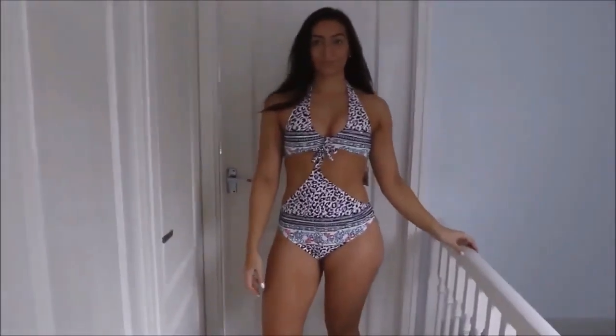That escalated very very quickly. Anyway, round two! This is lush. So this is a swimming costume obviously.